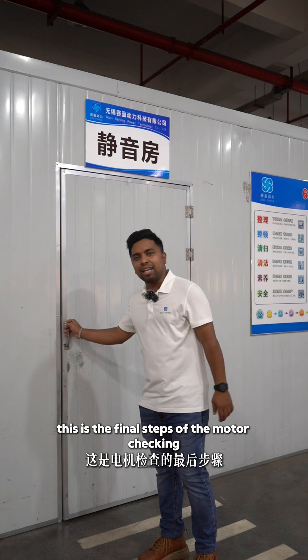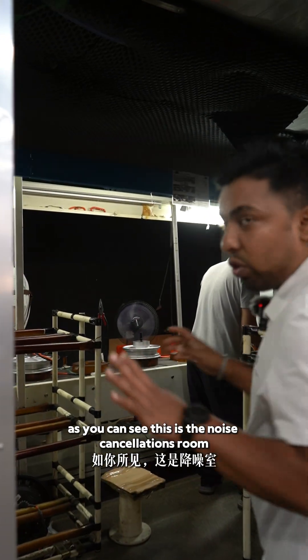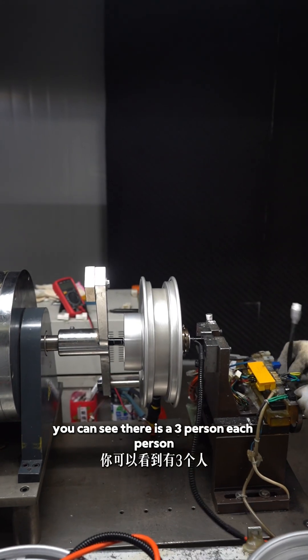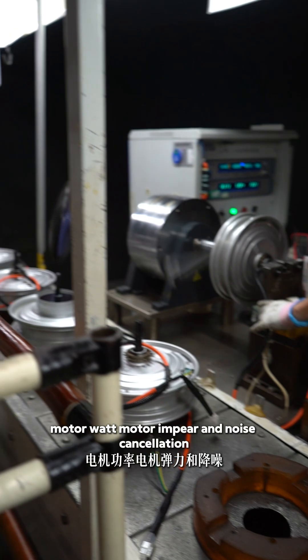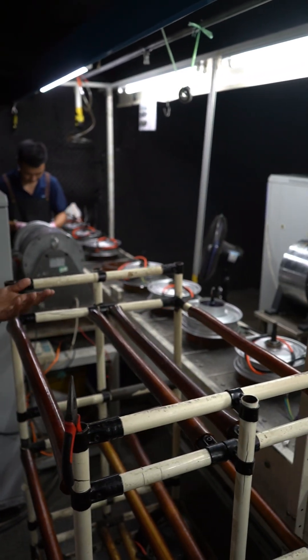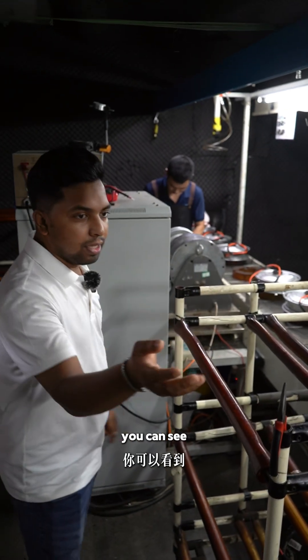This is the final steps of motor checking. As you can see, this is the noise cancellation room — no noise should be going inside. You can see there are three persons, each person checking each motor: the motor voltage, motor watt, motor ampere, and noise cancellation. Each motor is going through individual testing.